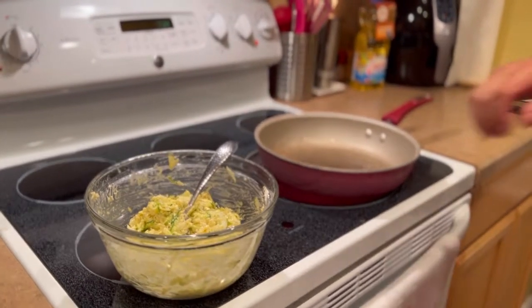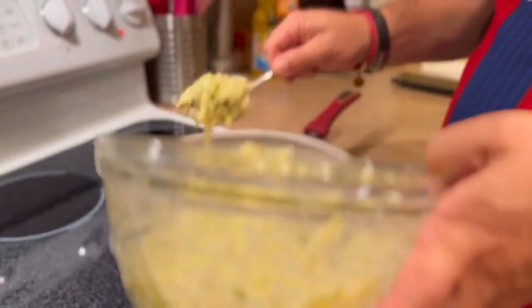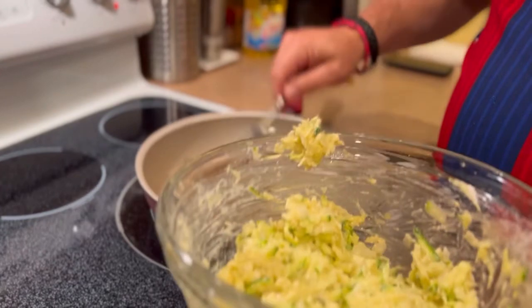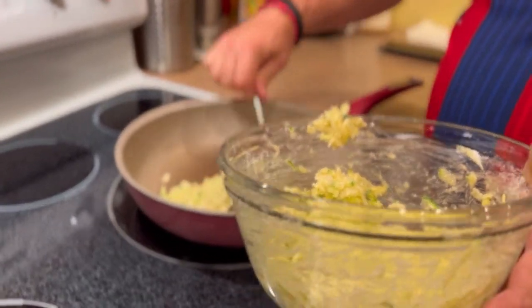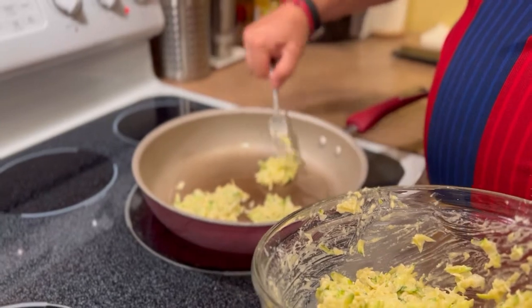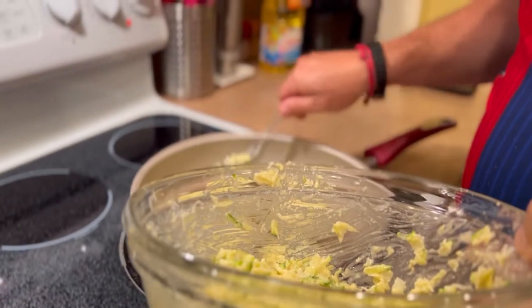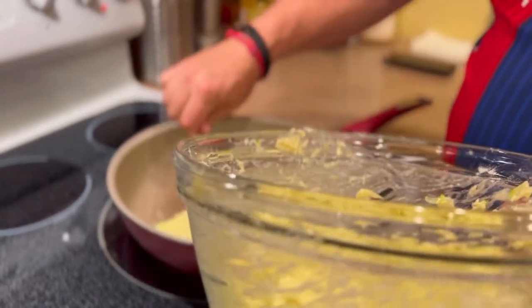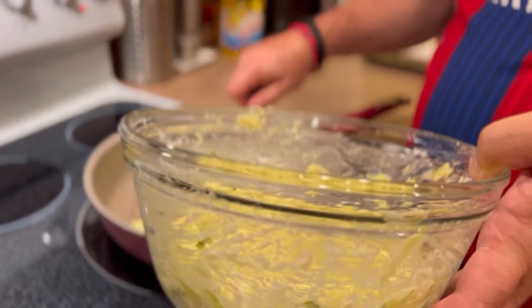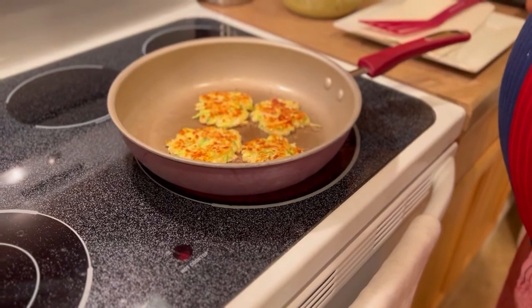Stay tuned for the finished product. You just make your little tiny loaves — pancakes. Hopefully they will stay together for me to flip them. That will be the first four. They're browning up nicely. I'm going to give them another minute to make sure they're done on the inside, and then we're going to do some more and some taste testing.